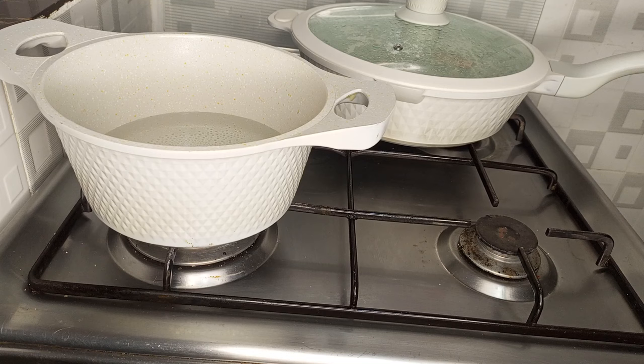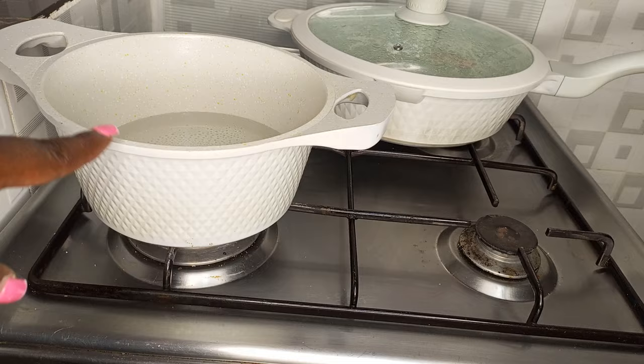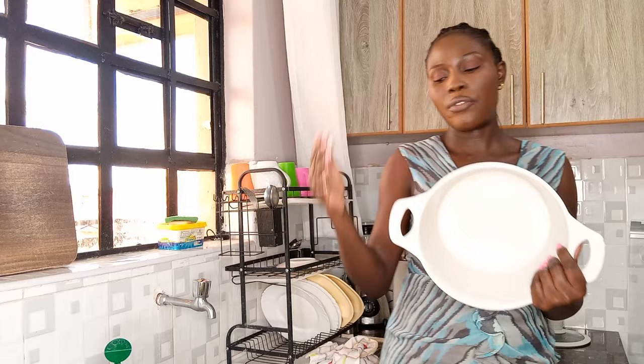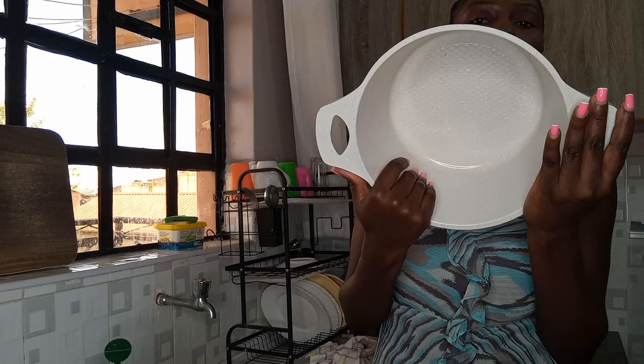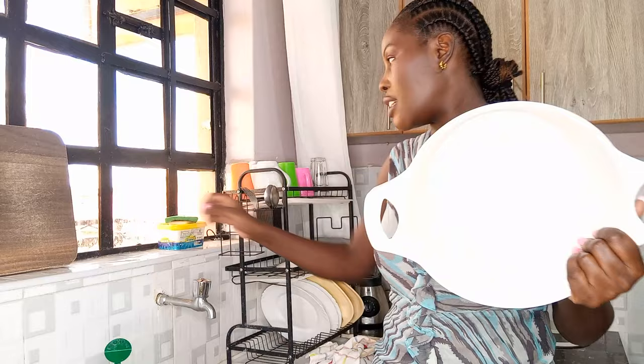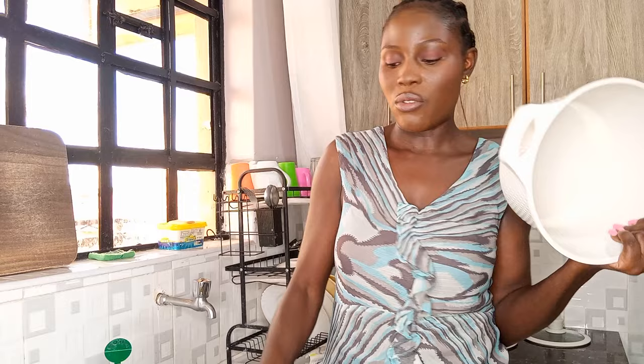How you clean them will determine whether or not they last longer. Let's get into how to clean these pots — I'm going to use this one that has stains. Let me explain first. If you look at the pot, the inside granite is made of a different material from the outside, so you cannot clean them the same way. When cleaning the inside, avoid anything rough — that includes steel wool or hard scrubbers. Use the soft sponge for cleaning utensils, and you can use the harder side only if there are food particles.